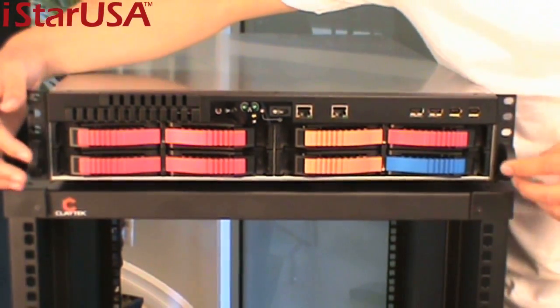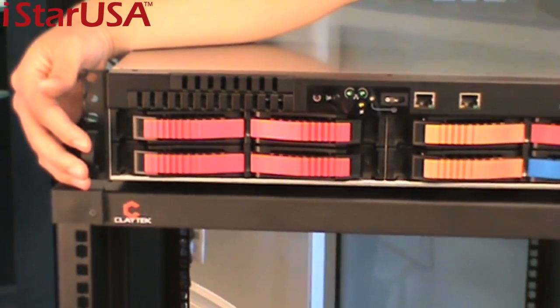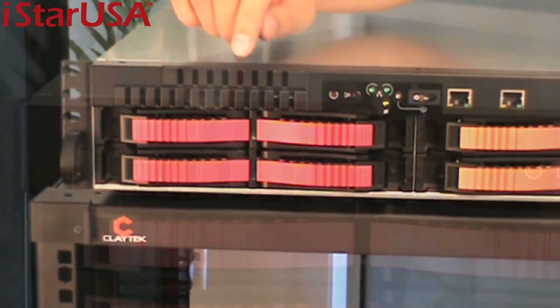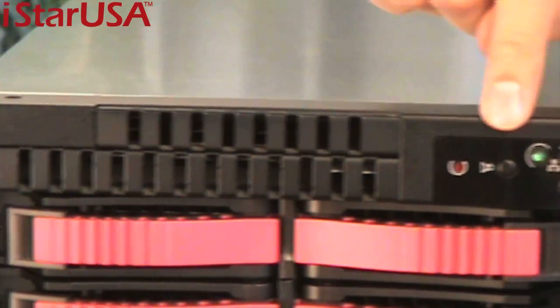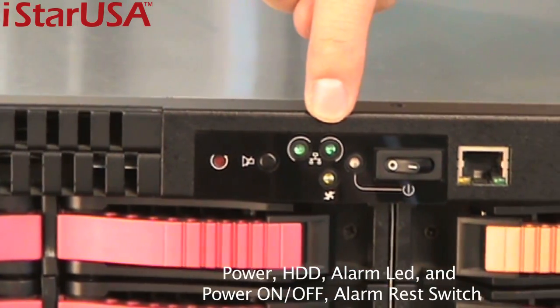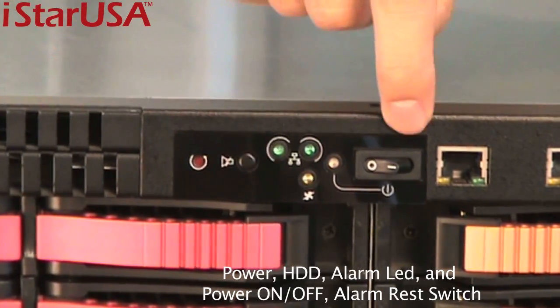Over here you see the easy handles for a two-U chassis. We also have different handle options, including the comfort handle. Here we have the slim floppy drive, the slim CD drive, the mute button, the hard drive lights, the fan failure lights, and of course the power-on button.